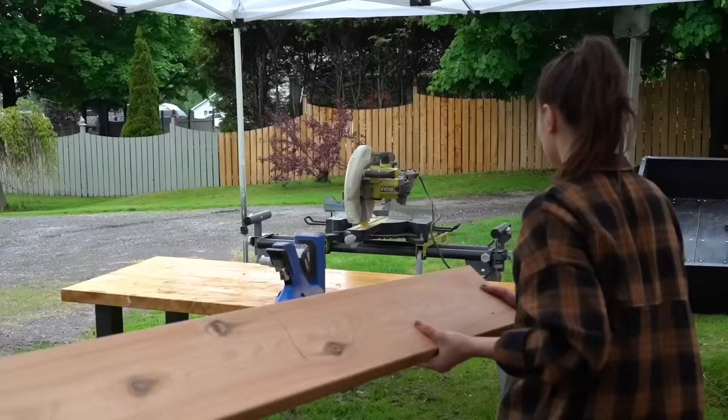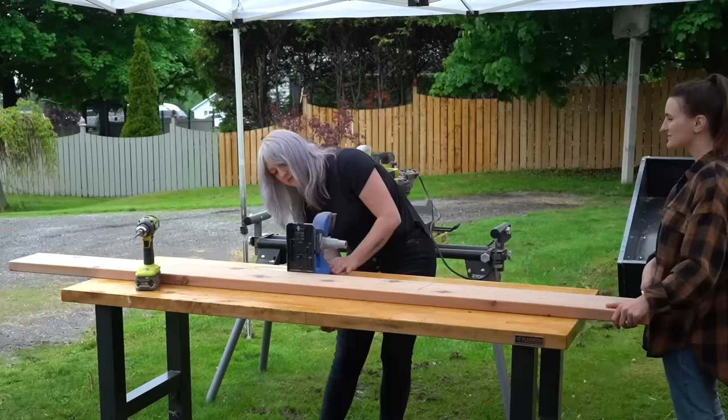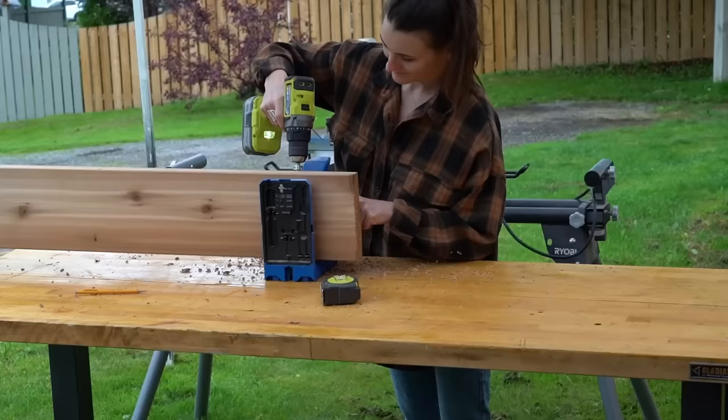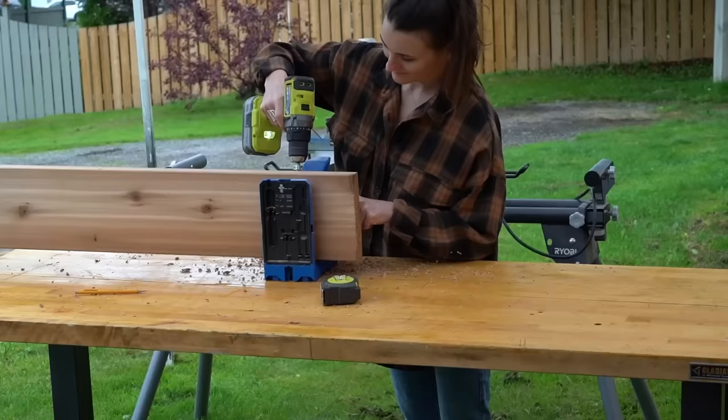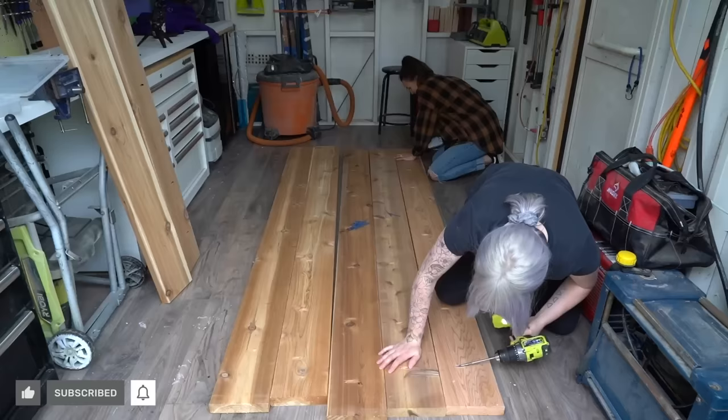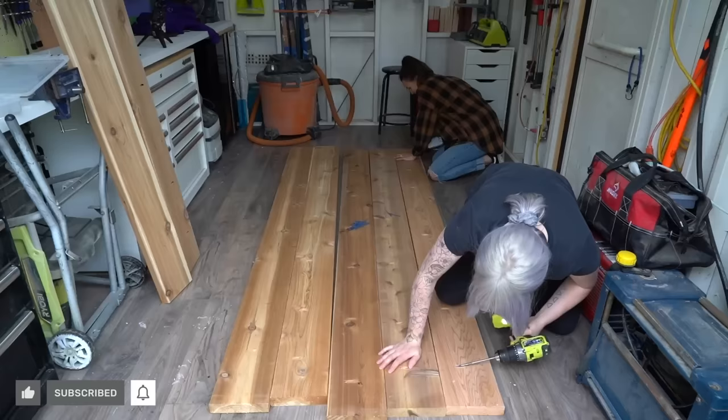I guess I still need to drill — pulled the short straw. I guess it makes sense I pulled the short straw because I'm short, right? Even though I pulled the short straw, this is a buddy build, so we worked together to drill pocket holes in the underside of the boards we were going to use for our tabletop. This part of the project went by so fast with another set of hands — fastest pocket holes in the East, certainly in the North. Once those pocket holes were drilled, it was time to assemble the tabletop using exterior grade pocket hole screws, making sure everything was super flat and super flush.